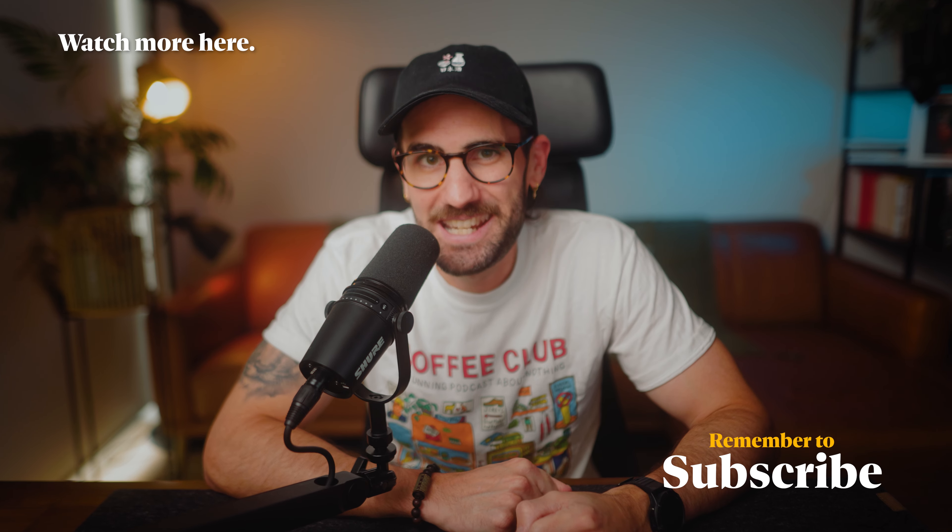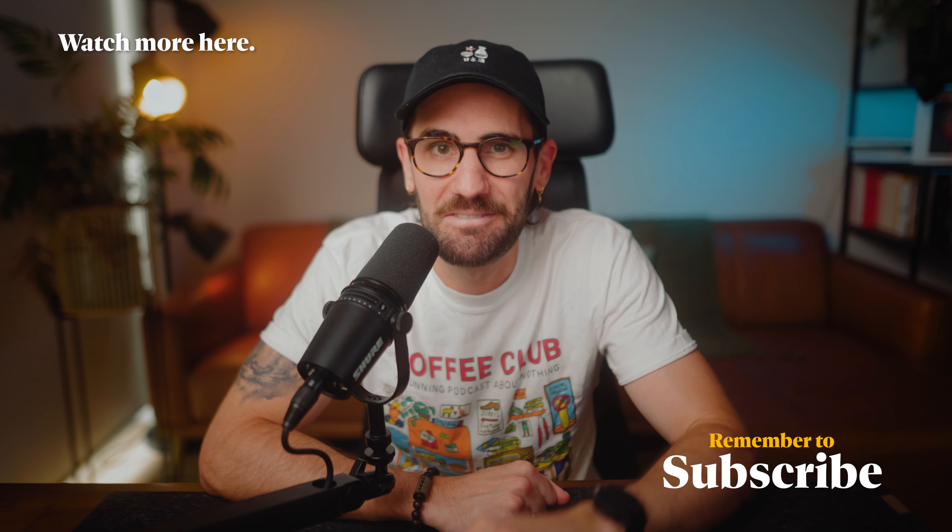I'd love to continue the conversation there. Next week I'm going to be sharing a video on what lenses I choose and what's in my bag for this year, so subscribe and stay tuned for that one. Keep on creating and keep on growing, my friends — I'll catch you in the next one. Bye for now.